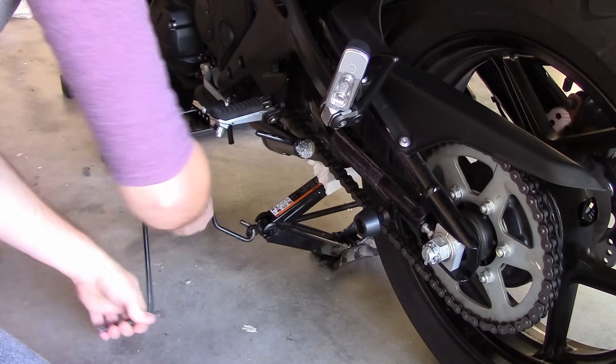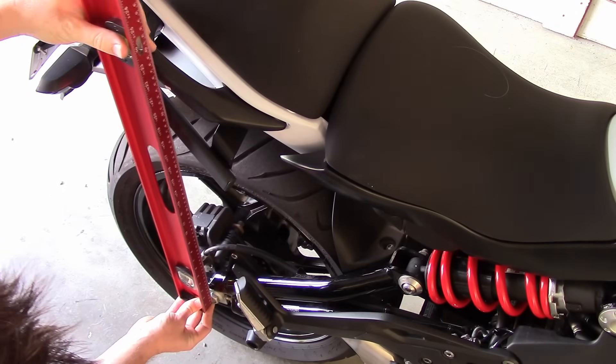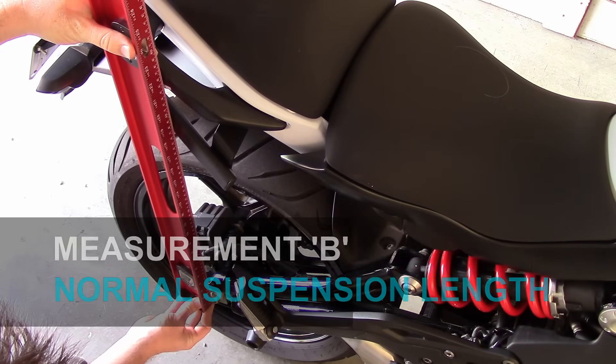For measurement B, put the rear wheel back down and measure again between the rear axle and your fixed point above it. This is the normal length of the suspension and is the amount it drops under bike weight alone.